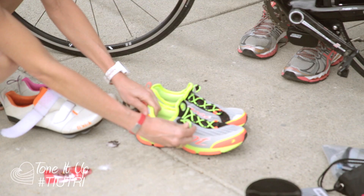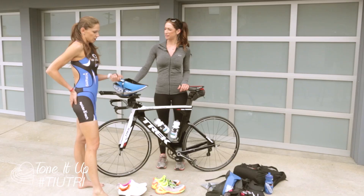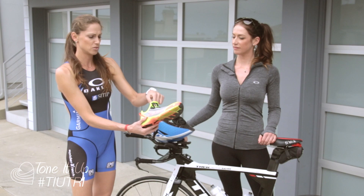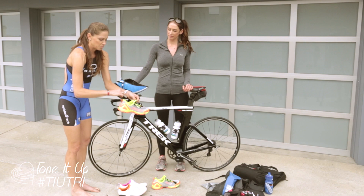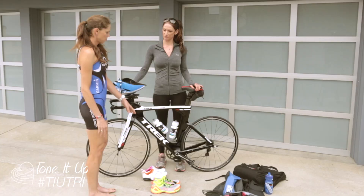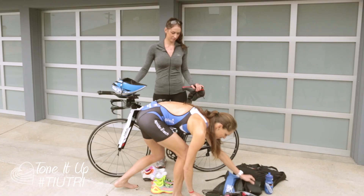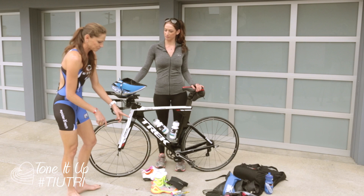Now you've biked and come back — set up for the run. Have your shoes ready with quick-lace systems so you just step your foot in and pull the laces up. Do you wear socks? For a half I'll put socks on; for an Olympic distance I won't. A great trick is baby powder in your shoes. Also put body glide around the heel of your shoes so your feet slide in easily on the bike shoe too — it's just seconds you're saving. Come in from the bike, leave your shoes on the bike, stick your feet in, and you'll have your visor set up exactly how you want it.